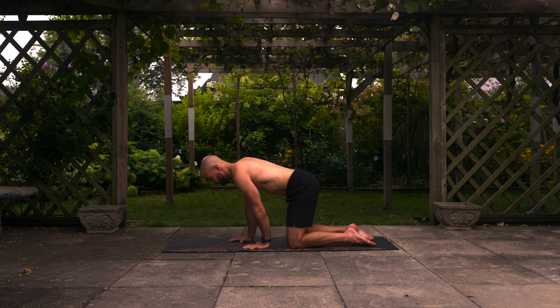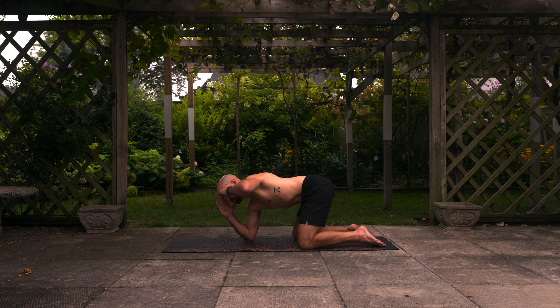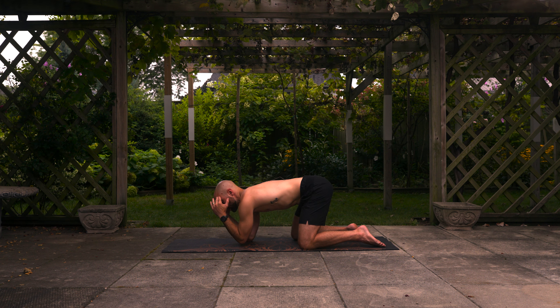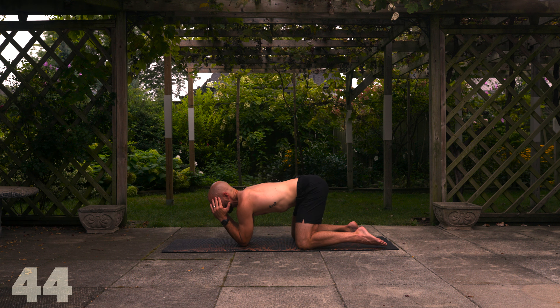So our final warm-up movement for the spine is going to be some rotation. Bring your elbows to the floor and hands up by your head, and then from here take one arm up to the sky, hold for one to two seconds, and then alternate the other arm up to the sky. Again, 45 seconds, let's go ahead and begin.